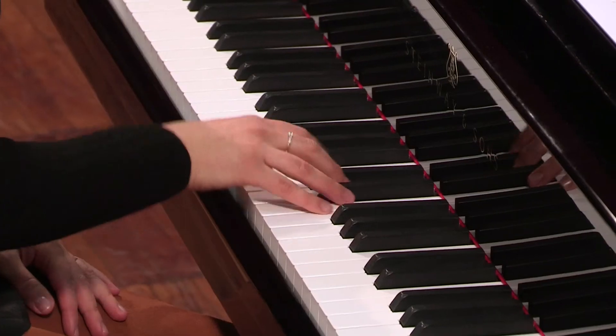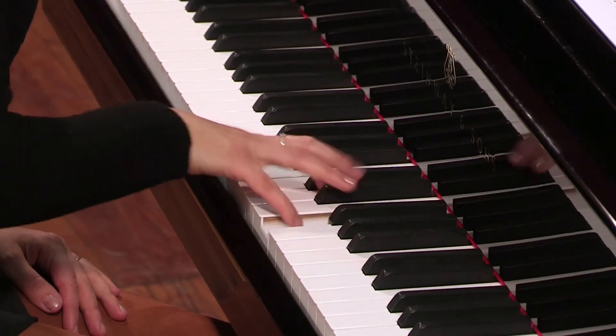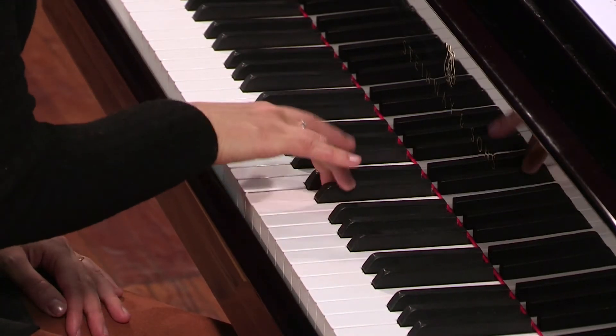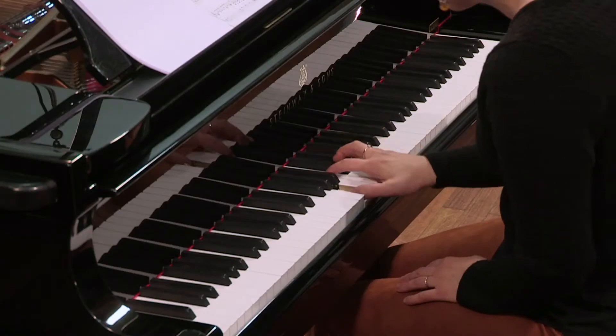Vous pouvez également détacher les sixtes à partir de la mesure 45. Mais il faut quand même les phraser.